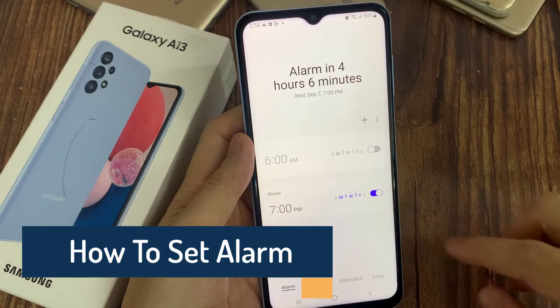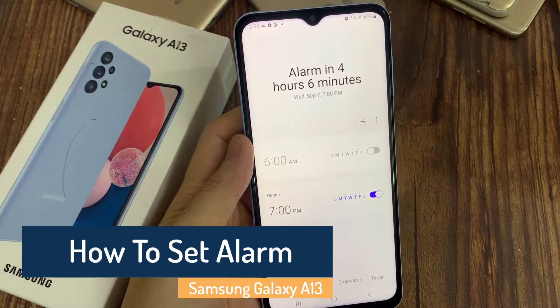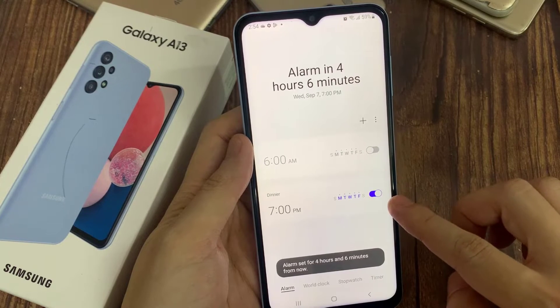Hi everyone! If you're using a Samsung smartphone that runs on Marshmallow or any later Android releases, you can easily set up an alarm. You no longer have to worry about oversleeping or forgetting about an important event.